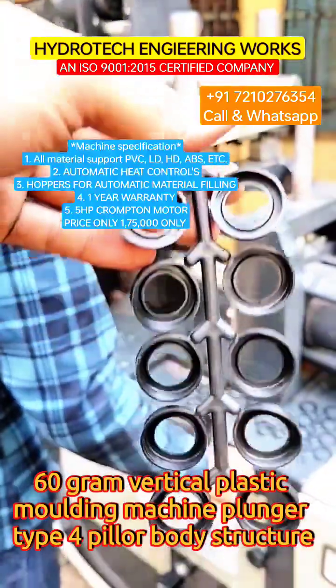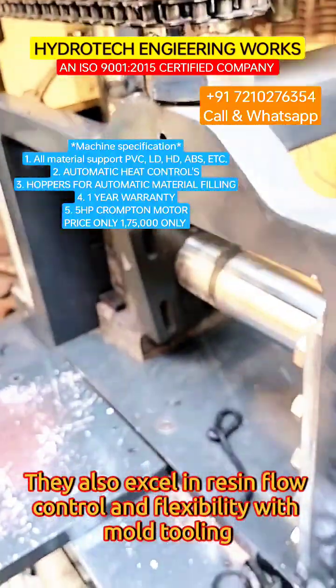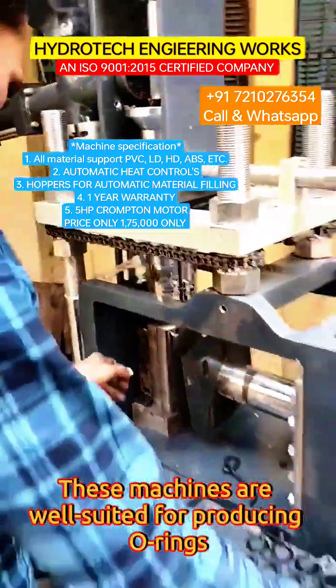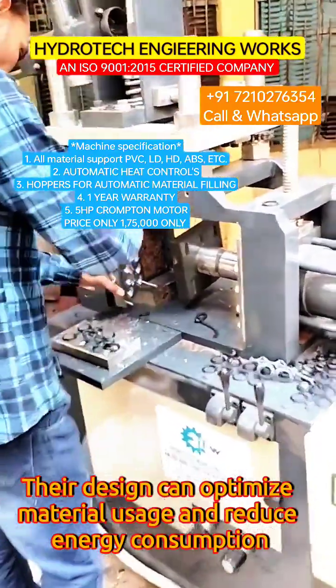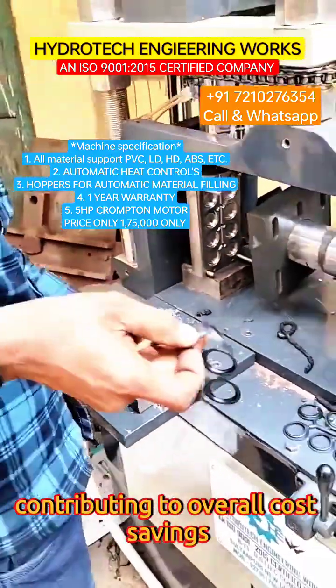60 gram vertical plastic molding machine, plunger type, 4-pillar body structure. They also excel in resin flow control and flexibility with mold tooling. These machines are well-suited for producing O-rings. Their design can optimize material usage and reduce energy consumption, contributing to overall cost savings.